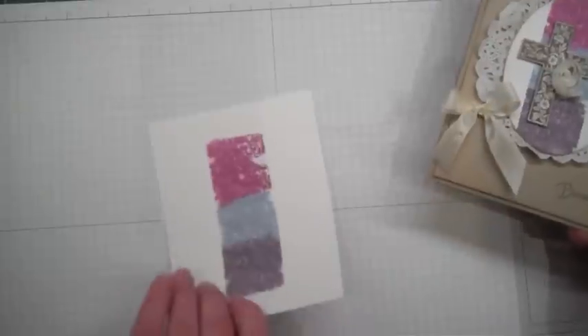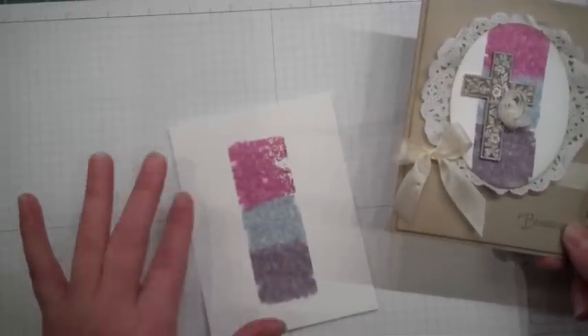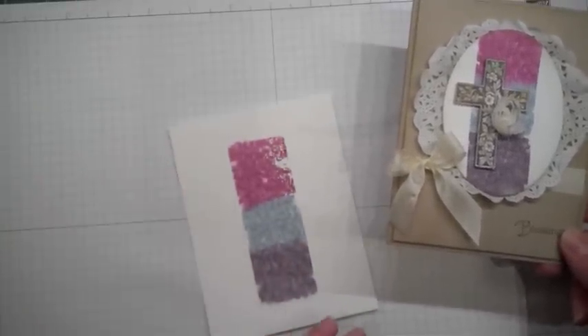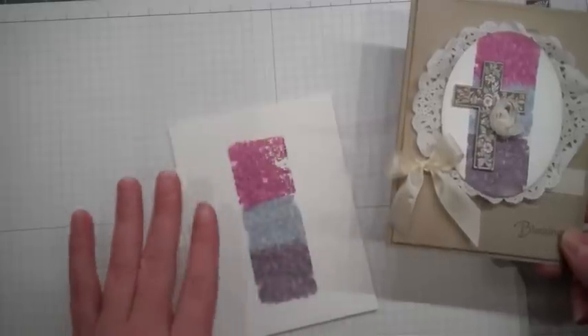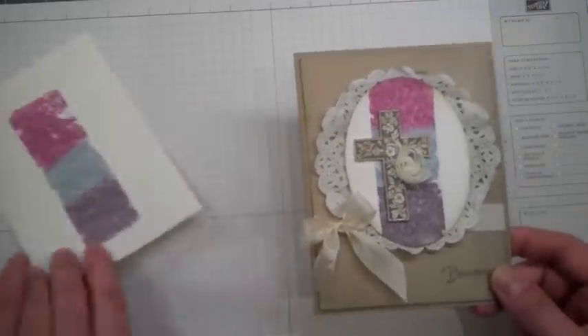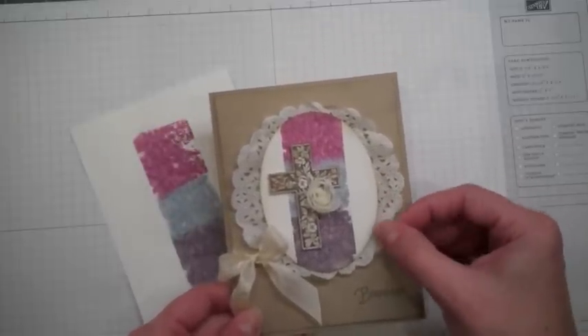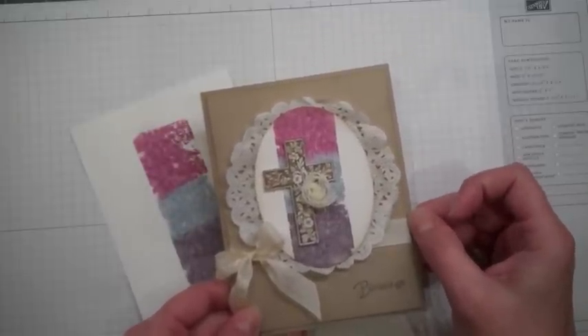Also, the 'Blessings' is from the Take Care stamp set. I did want to let you know that I did this on Whisper White. I tried it on crumb cake because I'm a huge crumb cake fan, but it didn't spread out as well as it did on the white. So I just wanted to make sure to share that tip. I would suggest testing it out on some other pieces of cardstock and find the look that you like best. Thanks so much for stopping by.